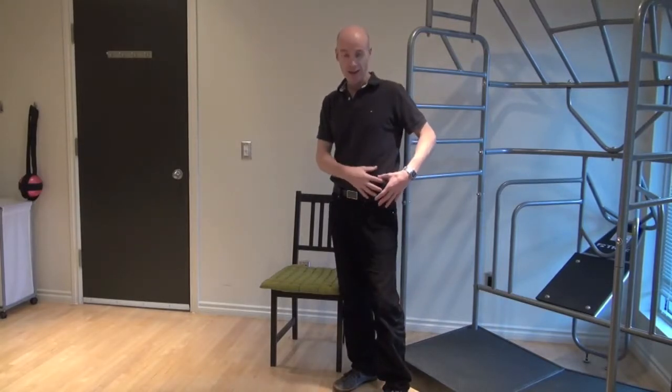Here I'm going to show you a great way to stretch the front of the hip, or the iliacus muscle. Most people talk about hip flexors being the psoas, but there is another muscle in there called the iliacus — some people refer to it as the iliopsoas. I want to isolate the iliacus because sometimes it's overlooked.